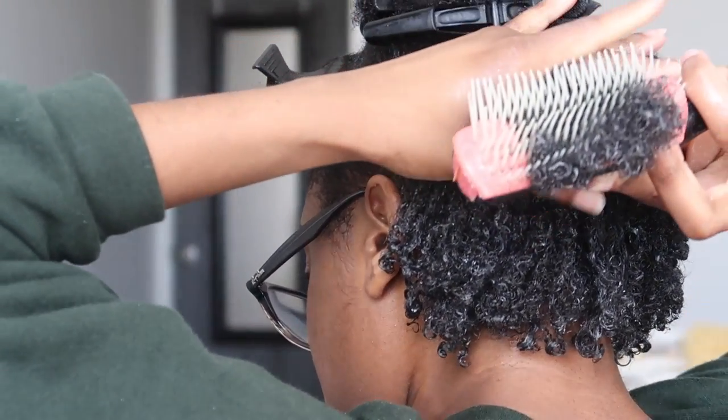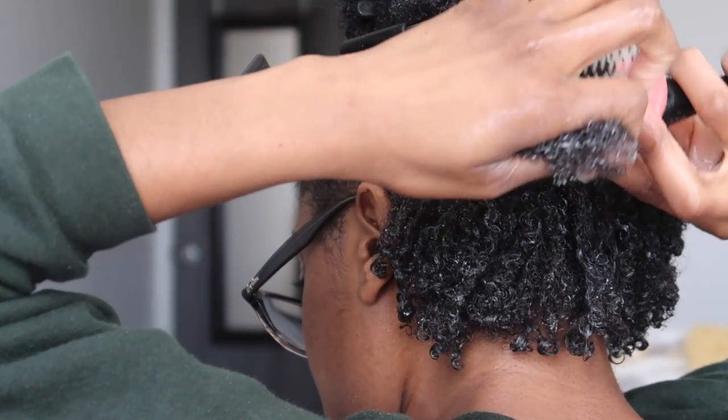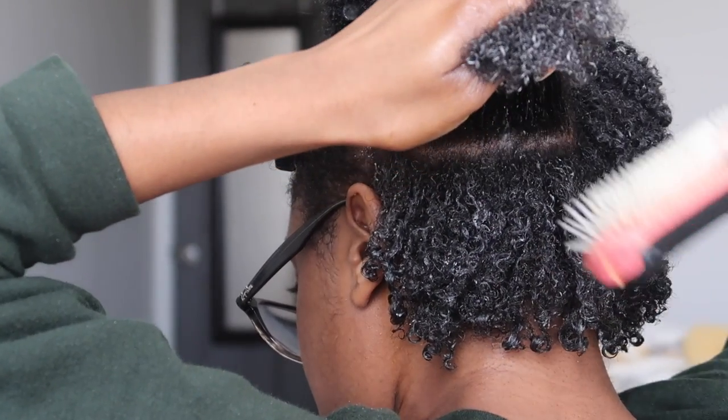Okay, you guys, this clip is just so satisfying for me. Oh my God — the smoothness of when that brush goes through that hair and those tangles are free. Oh my God, I just find this so satisfying.